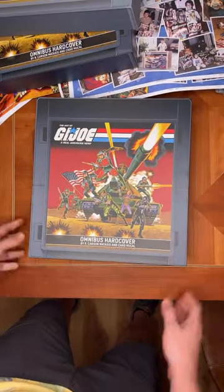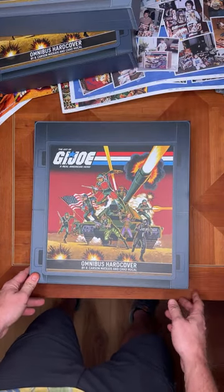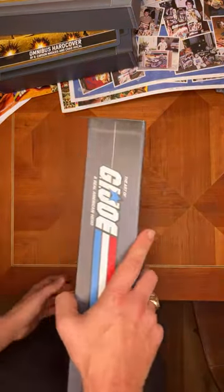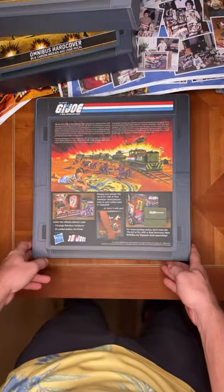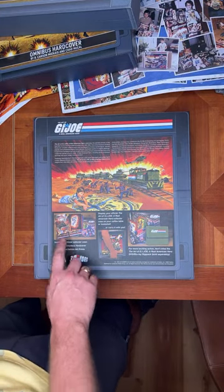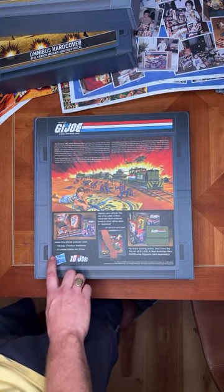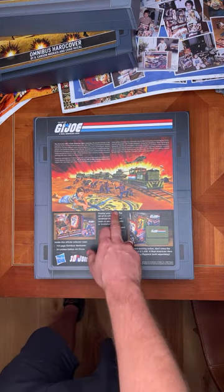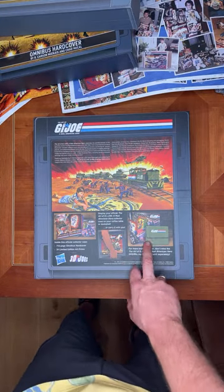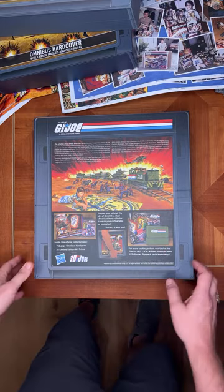This is the box omnibus hardcover by Carson Metaxas and Chad Huckle — I finally got him to take the byline on the cover, and he deserves it. He's put in a couple thousand hours worth of work. This is the back of the clamshell case — it shows you the art portfolio inside with the 12 backers' choice prints and the 12 editors' choice prints. It also teases the 712-page book and plays off the old language from the old collector case. It also teases the pocket patrol style pack of interviews filmed with the original creators of the brand.